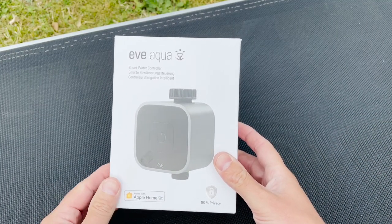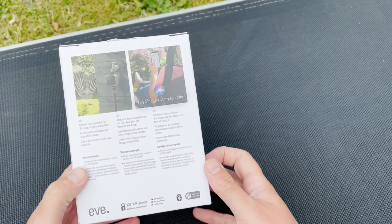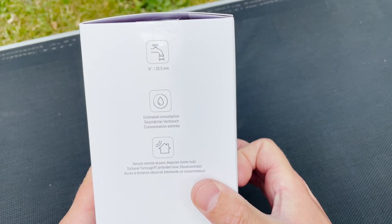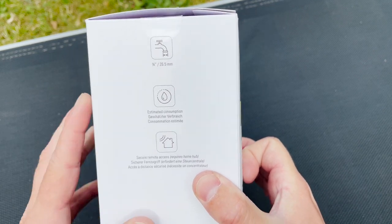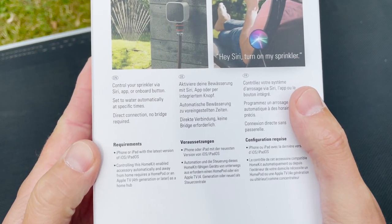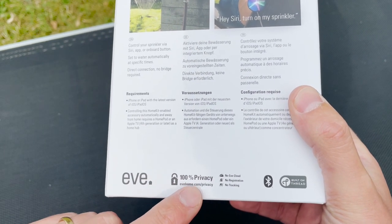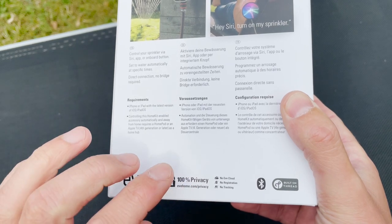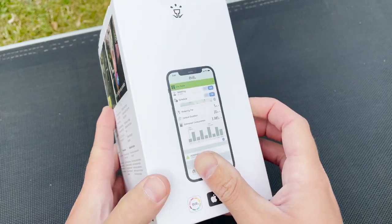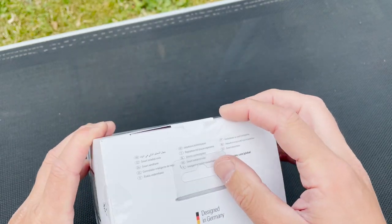As you can see, this is HomeKit compatible and it works with Thread. You have remote access and even your water consumption within the Eve app. Installation is really easy. Everything stays — that's typical Eve — everything stays only on your device. They really respect your privacy; there's no cloud solution. And here you're seeing the Eve app, so let's unbox it now.